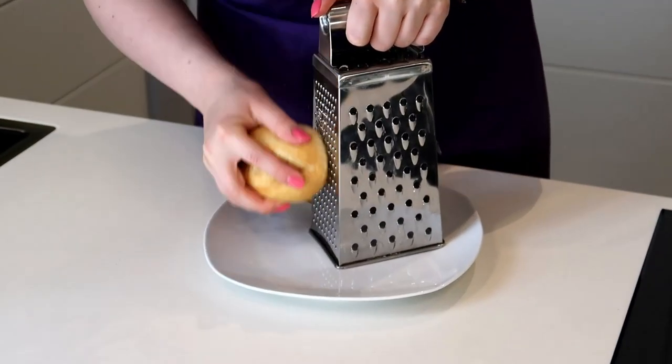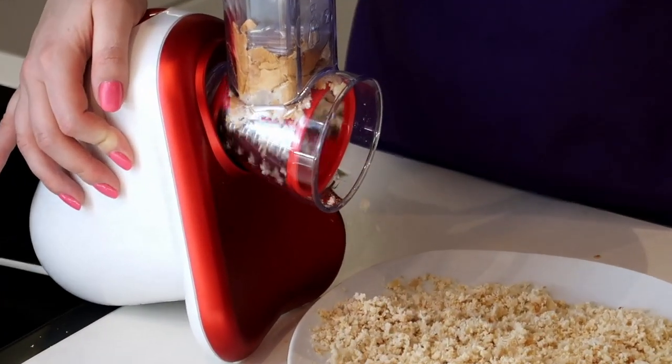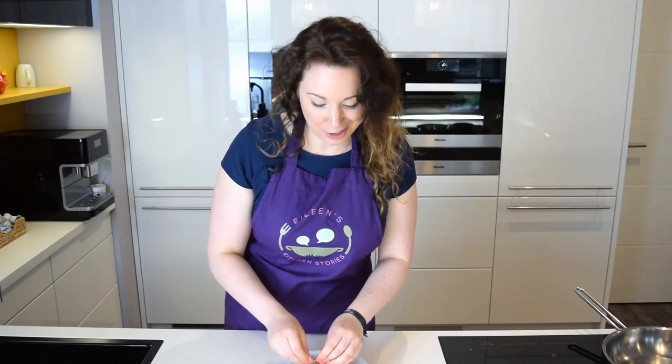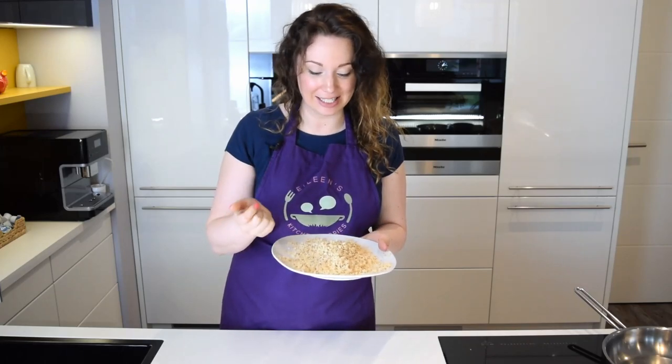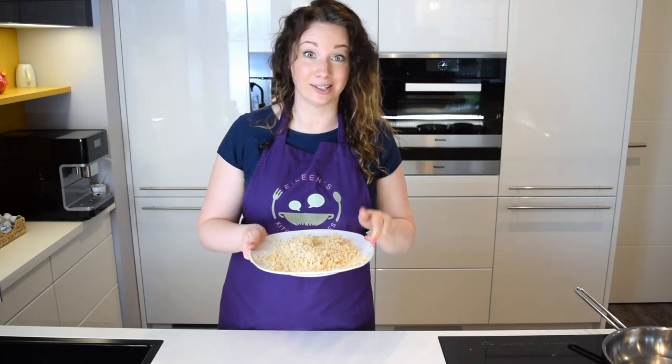On to the breadcrumbs. Perfect little breadcrumbs! I was slightly cheating because the bread I bought was from yesterday, so it was super fresh and a little bit sticky still. Just a tip from my side — really get the bread two or three days before you actually make the Wiener Schnitzel.